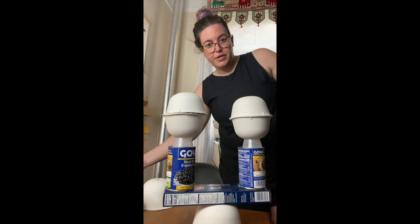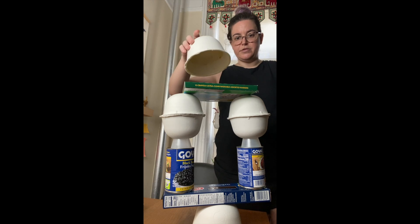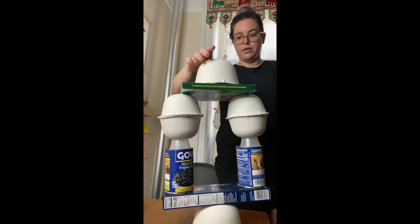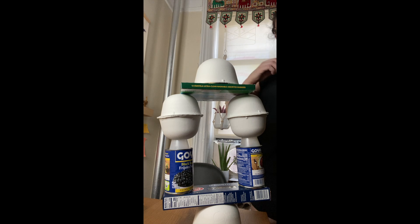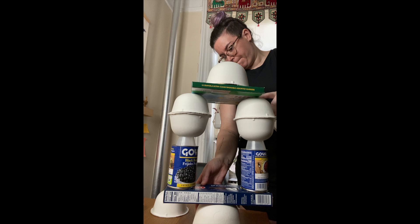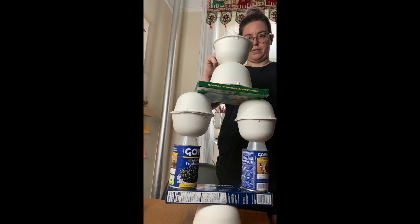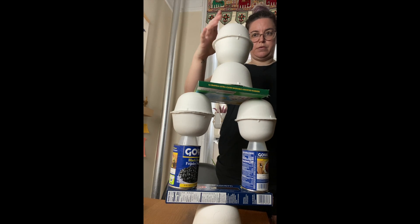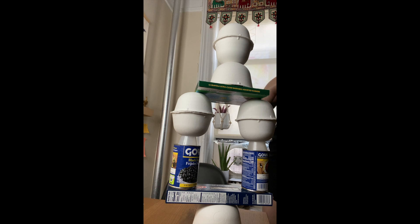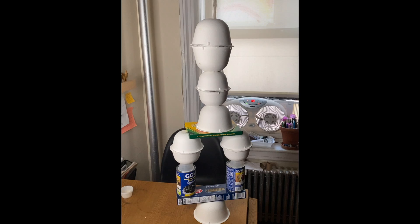I'm just going to keep trying to build up my tower by keeping things nice and balanced. So now I might put this on top. Get creative with this — see how high you can get. Remember to take pictures of it and send it to me when you're finished. If it gets knocked down, that's okay, just try again.